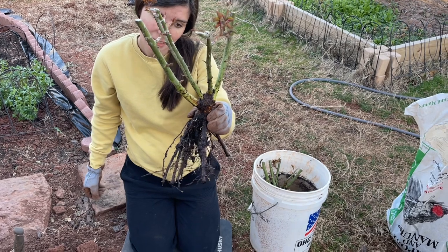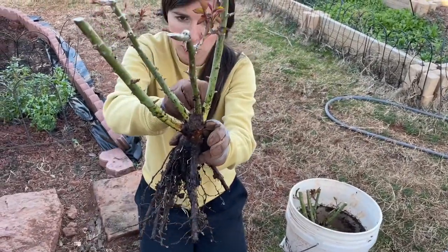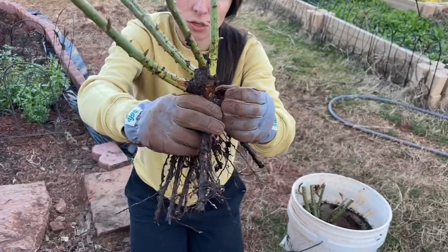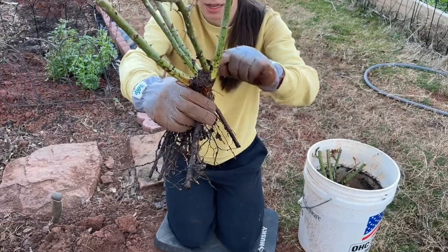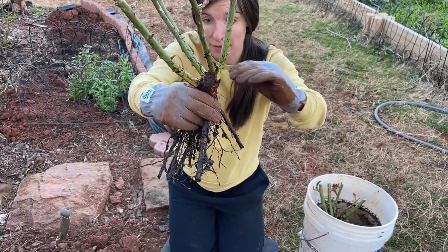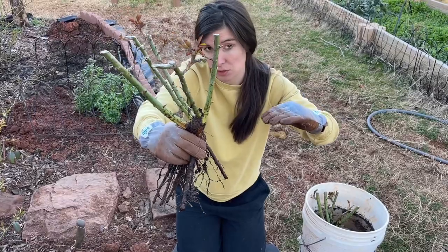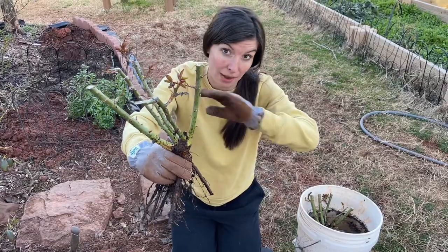These bare roots were own root, but when planting — whether own root or grafted — you can tell if it's grafted because it would have a bulge where the canes meet in the middle and then thin out to kind of a long stick. We want to plant the soil level at least halfway into that bulge where the canes meet. If you live in a colder climate, say zone 5 or colder, you may consider completely covering that bulge where the canes meet with soil.